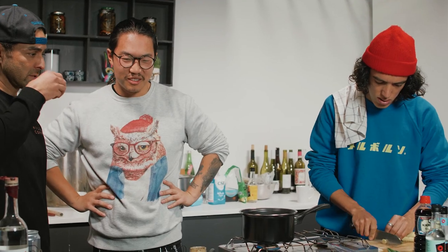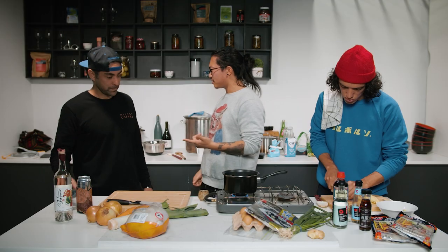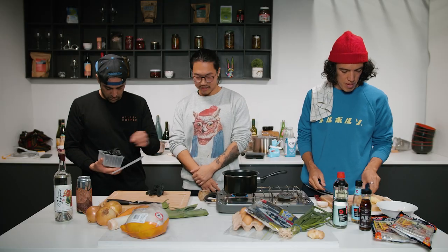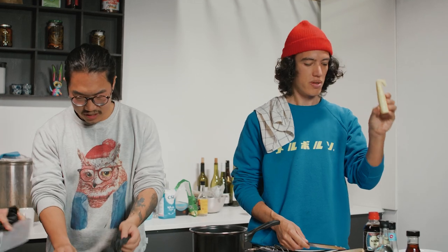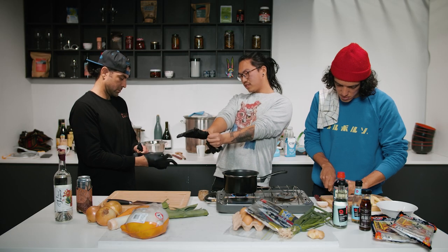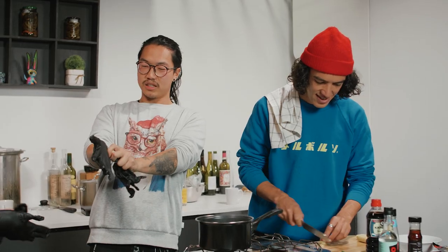Do you want to be on chicken duty? Hell yeah. I got gloves — Michael Jackson gloves. My bag of tricks. So we've got the bamboo shoots here, cutting them up. I've always wanted to feel like a doctor. My mom's been like, hey, be a doctor. But now I'm like, mom, if you ever watch this, I'm a doctor.